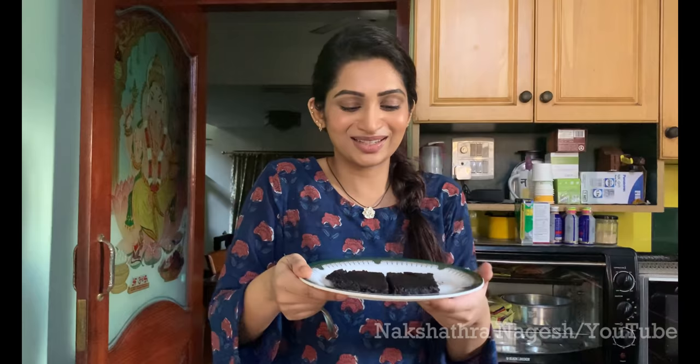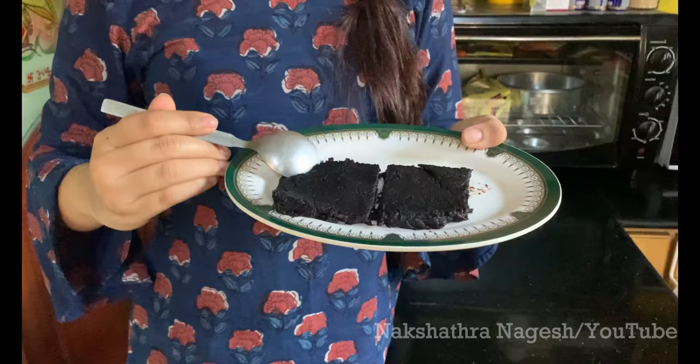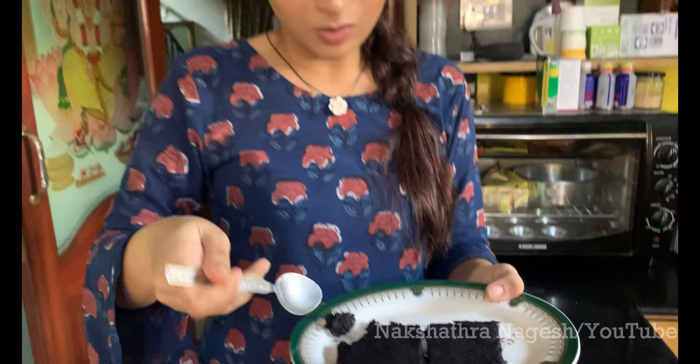This is the vegan chocolate brownie. I wish you could taste it but I'm telling you it's amazing — it's so rich and chocolatey. I have one witness here too! Please do try it at home. You can also experiment with some nuts and chocolate chips. Have fun with baking and I'll see you in the next episode!